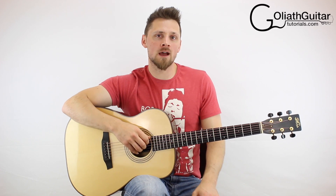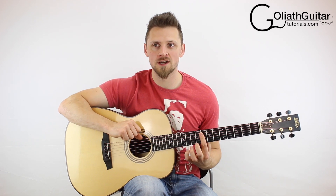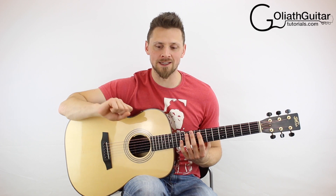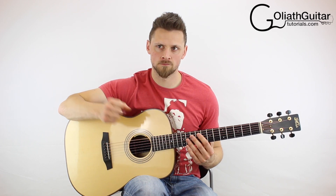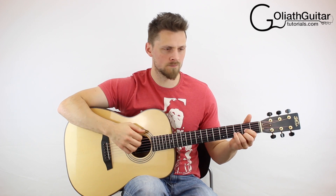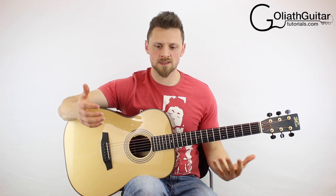Okay, enough talking now. Let's get on with the lesson itself. The first thing you need to do is drop-tune your sixth string, which is your thickest one. You need to down-tune it to a D. So that should sound like this. Okay, so once that's done, let's start looking at the tabs.